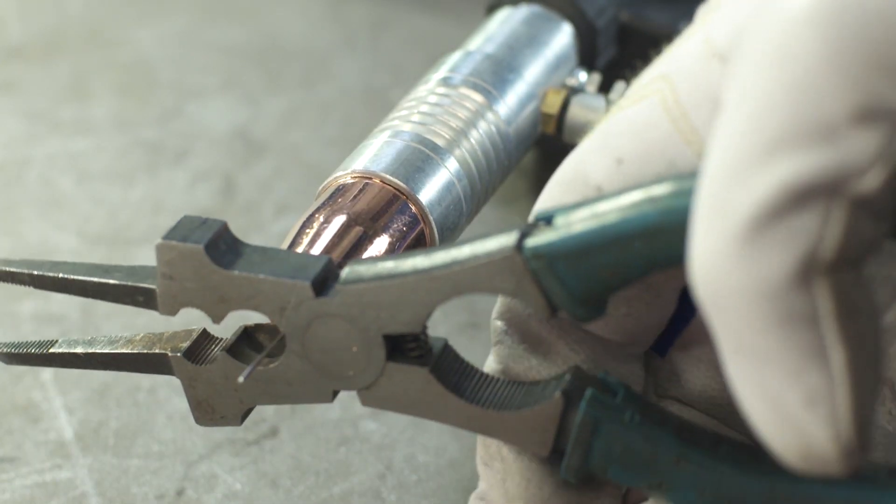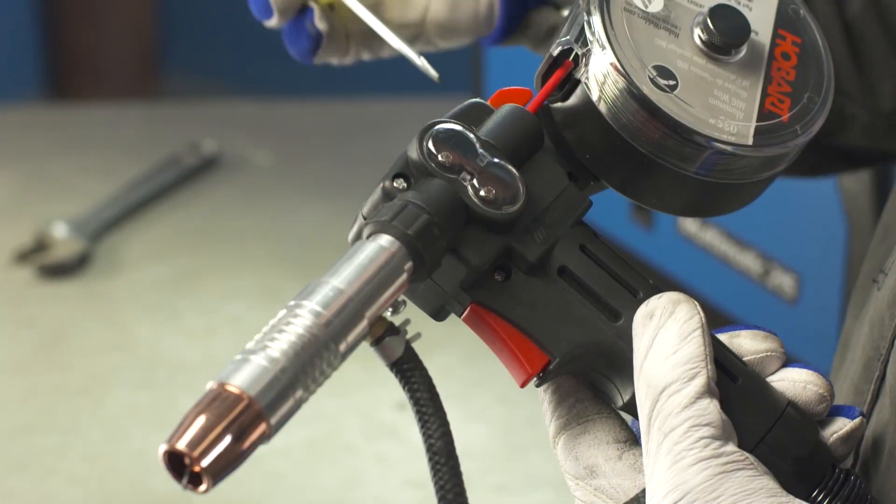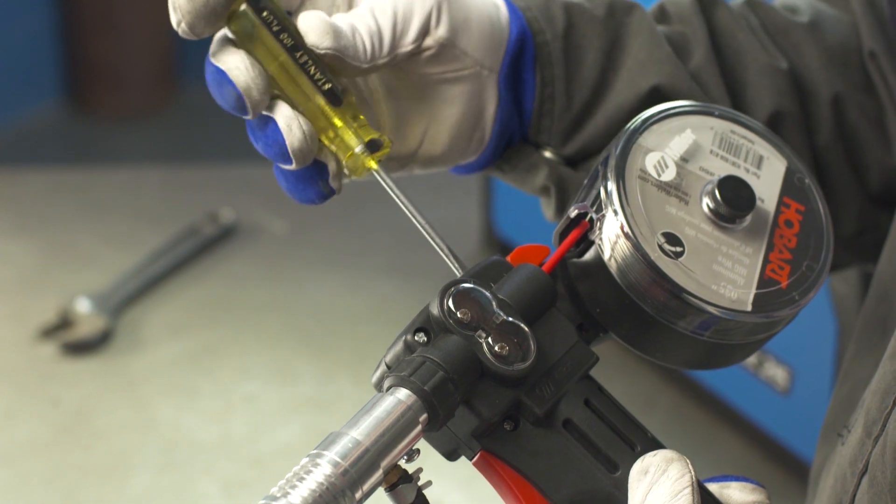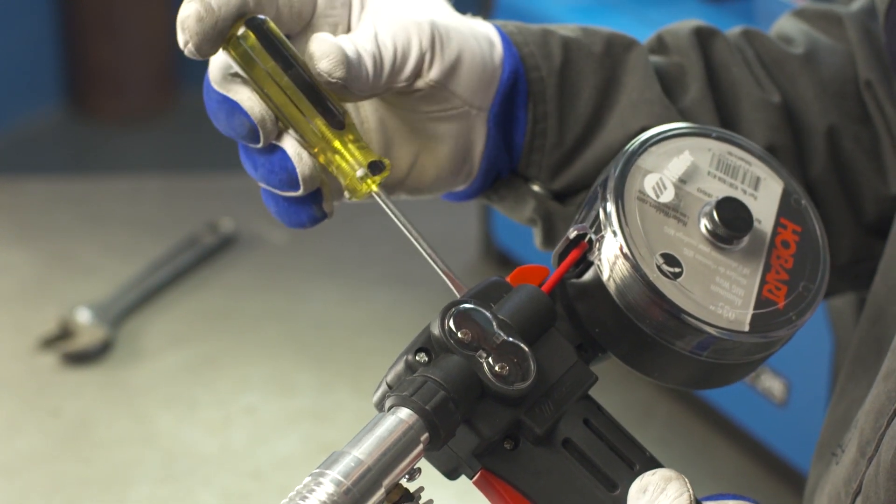When properly set up, the tip will be recessed 1/8 of an inch. You will want to set the drive roll tension on your spool gun to low to minimize any distortion of the wire.